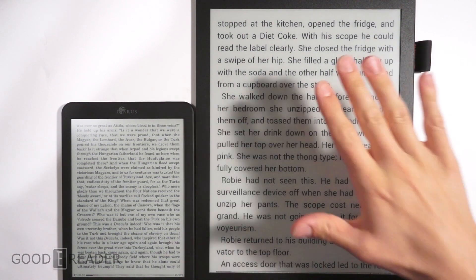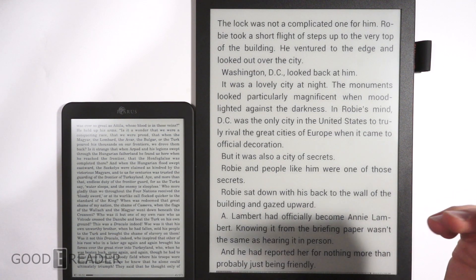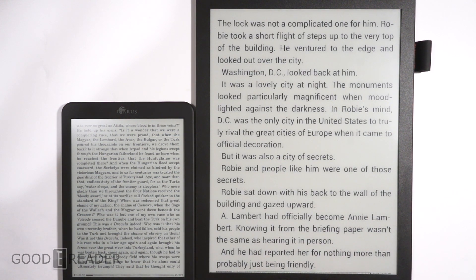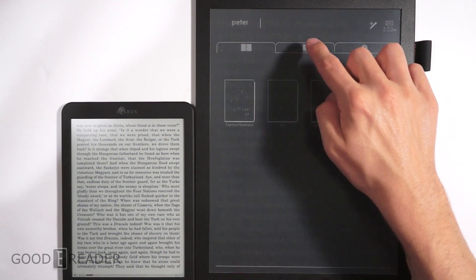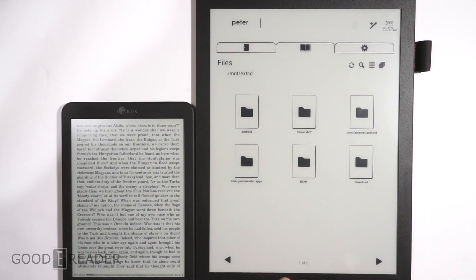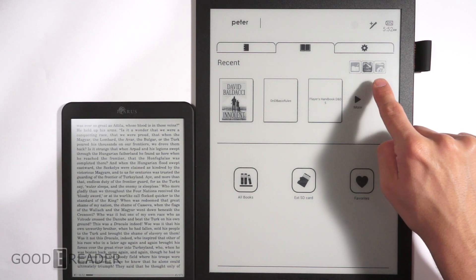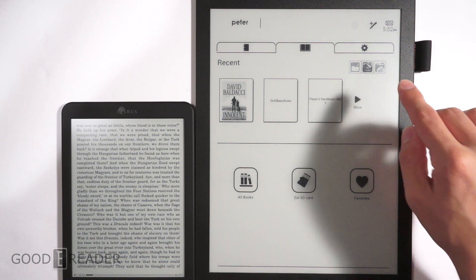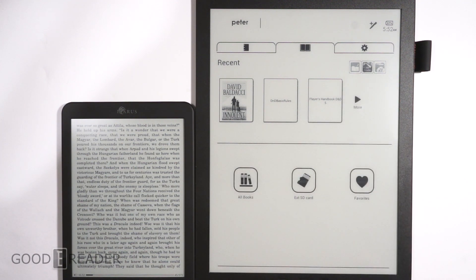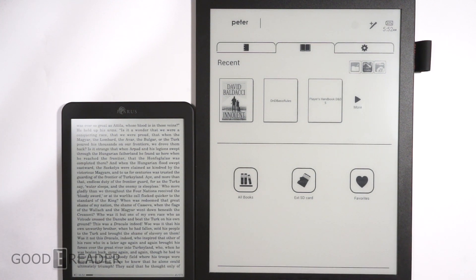Because this is running Android, and what that means — if you haven't seen our other videos — is that if we go home here, you can go to your library. We'll get out of books for a second. You'll see here that you have ES File Explorer. So what that means is you can load onto the SD card or the internal storage of this any APK file you want.